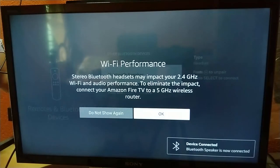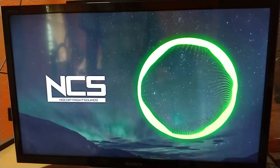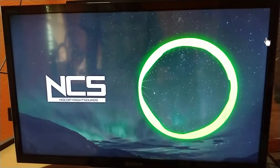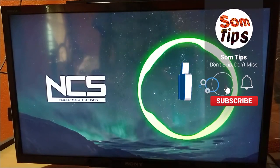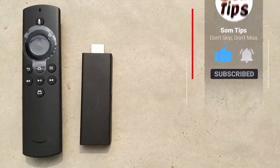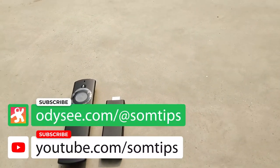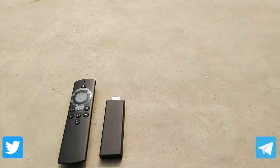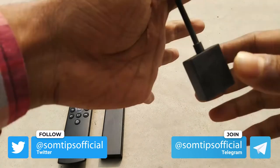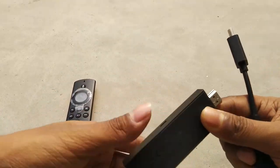As mentioned in the review video of this device, it is recommended to use a 5GHz Wi-Fi network when you connect any Bluetooth speaker or Bluetooth devices. Hope you guys find this video helpful. If you did, please like, share, and comment your thoughts and opinions, and don't forget to subscribe to this channel for more Fire TV Stick videos. Till then, goodbye, take care, and be safe.